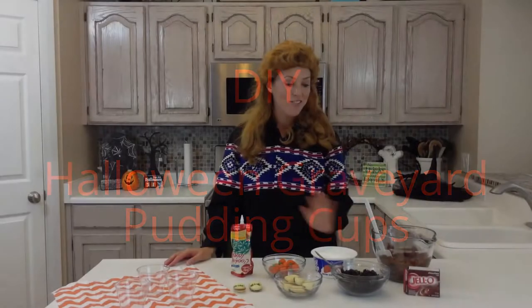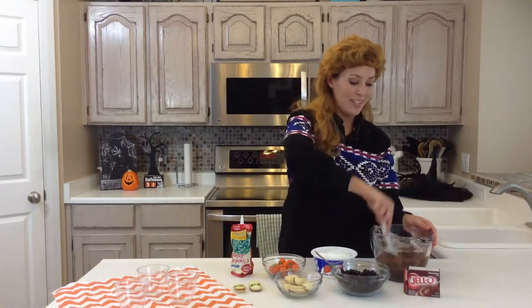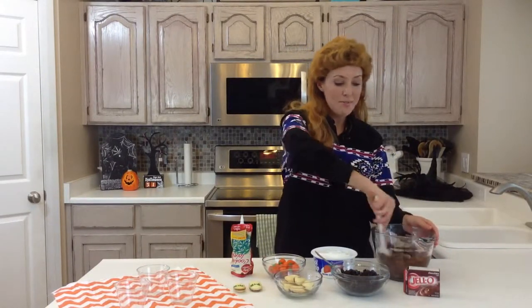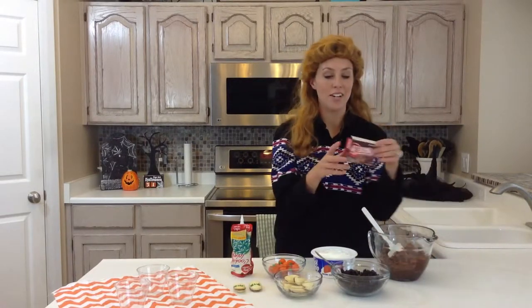I'm celebrating Halloween for the entire month of October. We are going to be making Jell-O Pudding Dirt Cups. Your kids will love these. They're super easy to make, just a couple of ingredients, and your kids could even decorate them themselves.